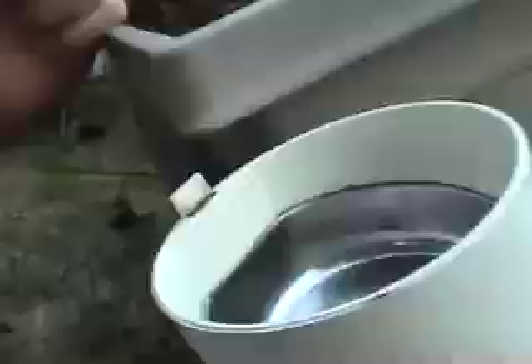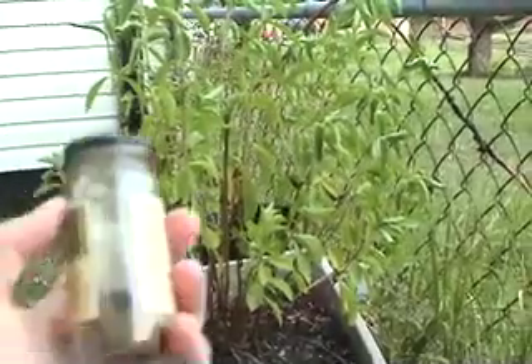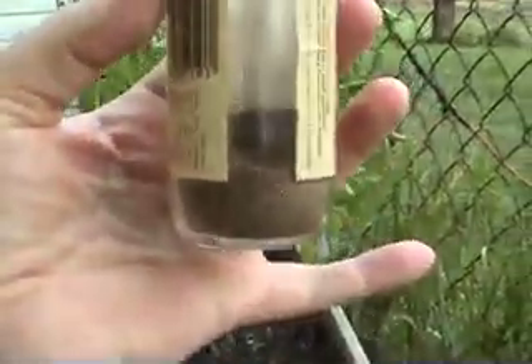I cleaned out a coffee grinder really well — completely got rid of all the coffee, totally cleaned it spick and span — and ground up the stevia in that. That whole five years' worth of stevia leaves from this plant got me about three tablespoons of stevia.